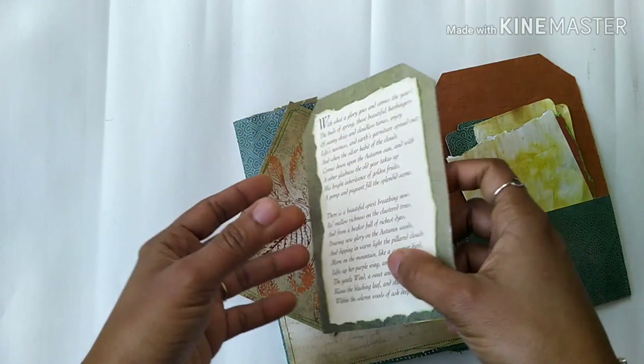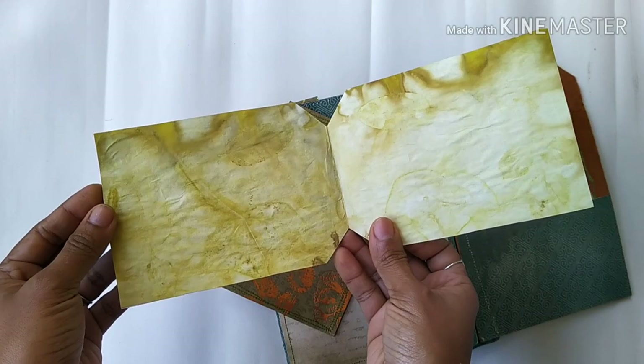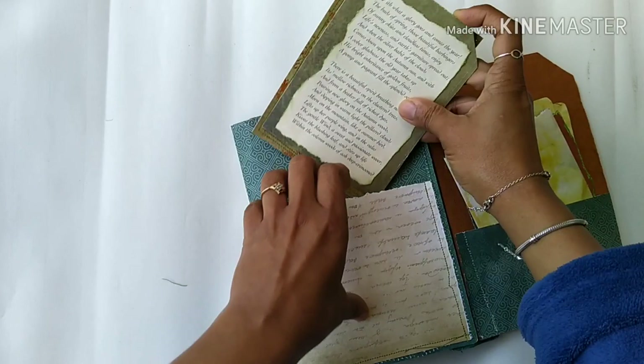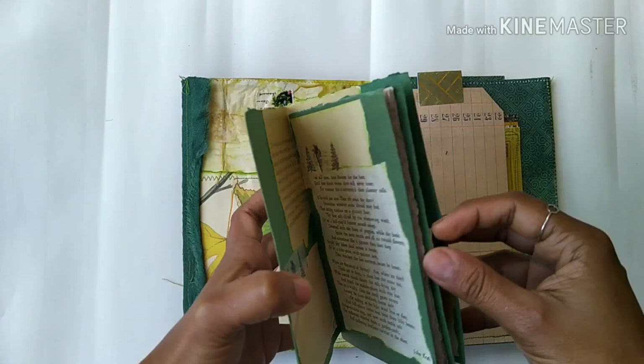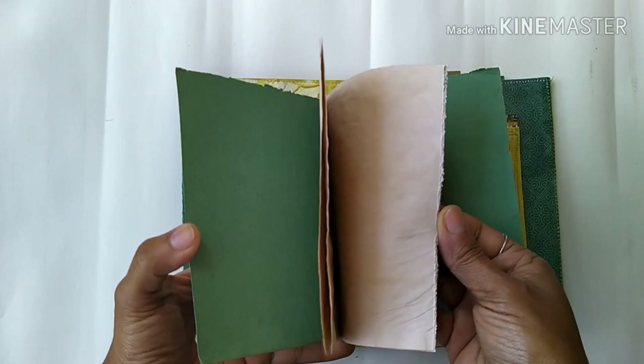In this pocket there is a journaling card which is backed with tea-dyed paper and some sewing, and there is a tag which opens up — inside it's backed with eco-dyed paper.